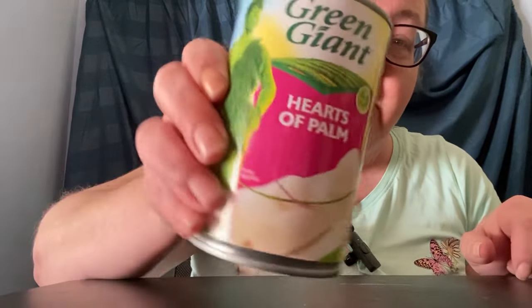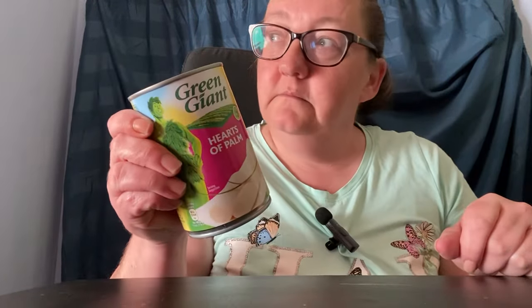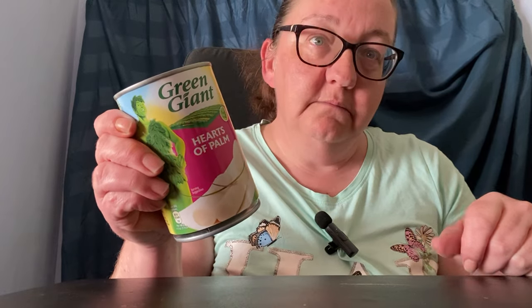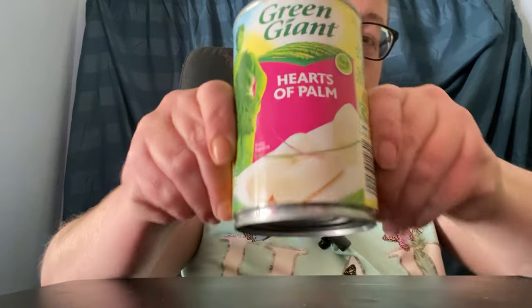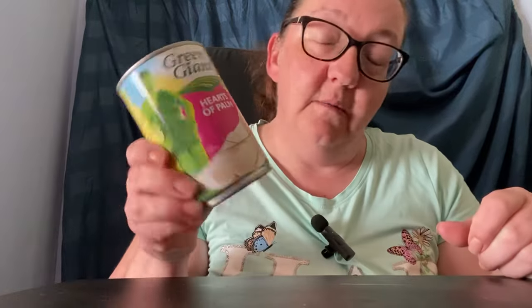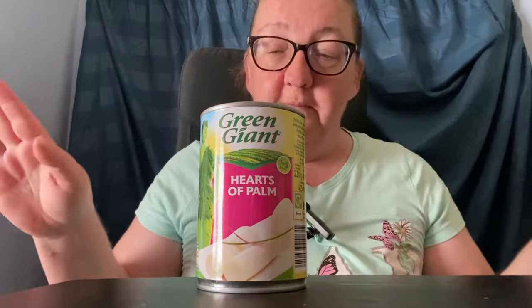Hi guys and welcome back to my channel, I hope you're all doing good. So today I'm doing a taste testing video - we are having hearts of palm. I've seen this all over my TikTok feed and I want to try it. The only place I could get it from is Tesco and it is pretty expensive, not going to lie. God is good, god is great, jesus put food on the plate - amen, amen, to the people in the back.